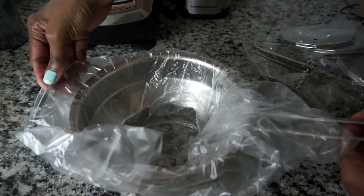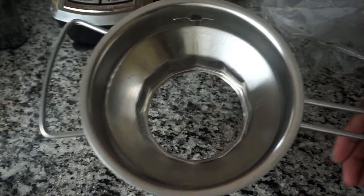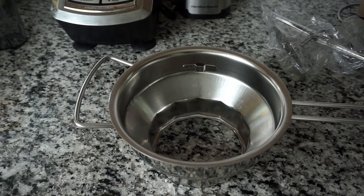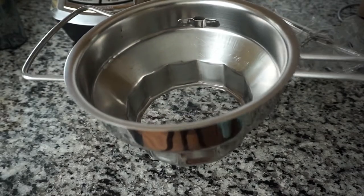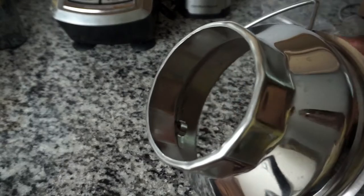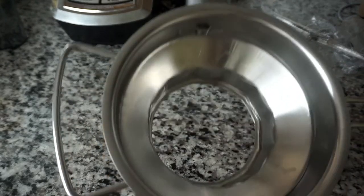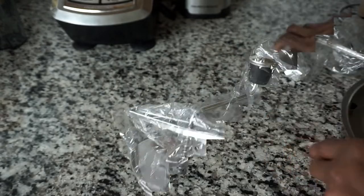This food mill comes with five stainless steel pieces. The main part of the food mill is shaped like a pot with no bottom. It has a long handle, and it also has a piece that's going to fit on your bowl or your pot.